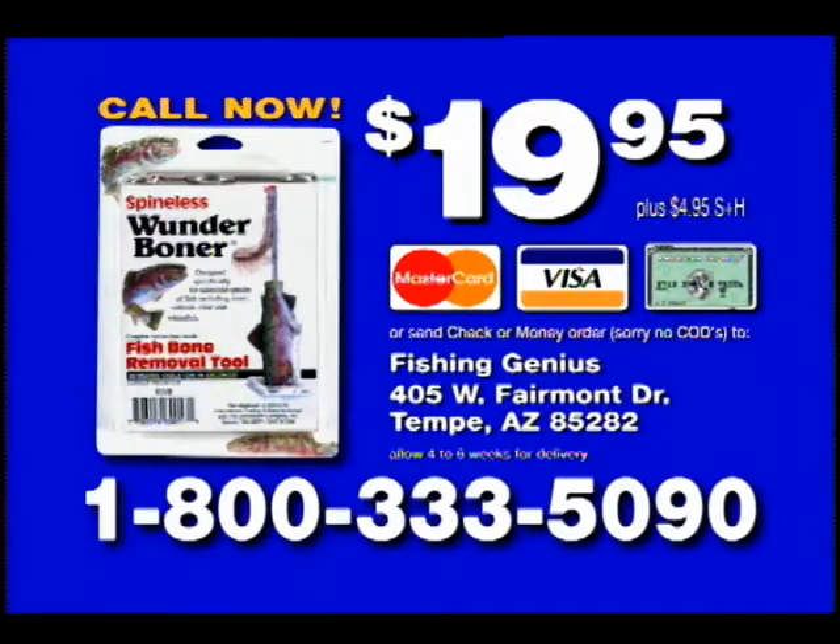Call 1-800-333-5090 and order your Wonder Boner for only $19.95. 1-800-333-5090. Call now.